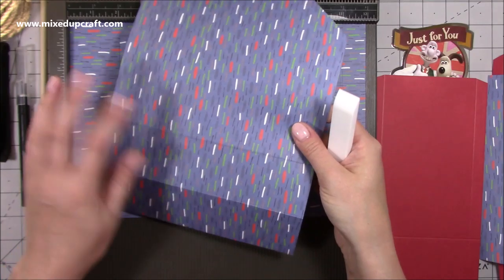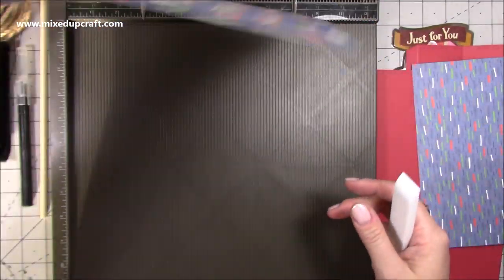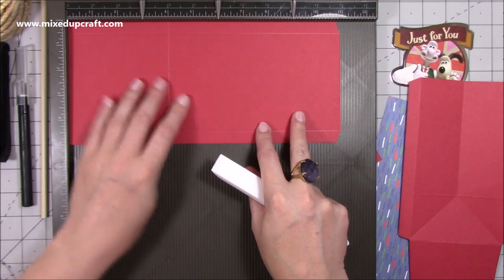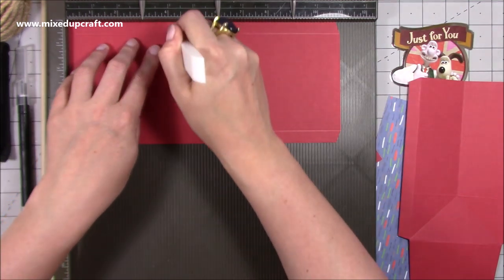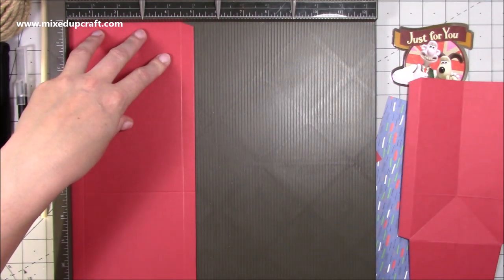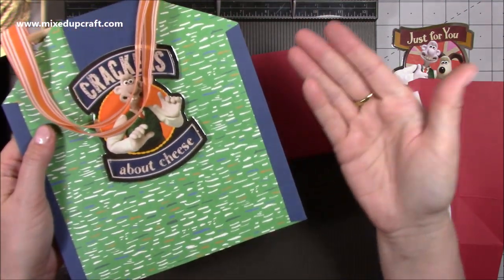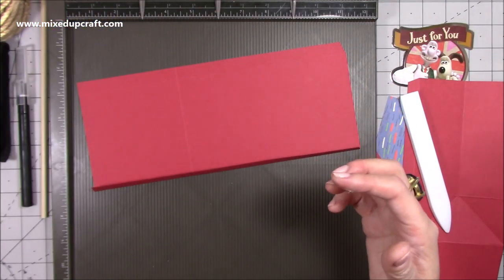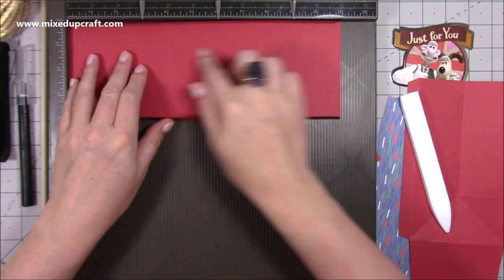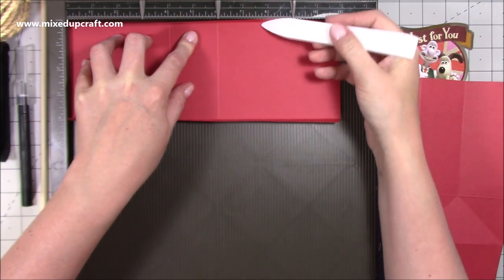On just one of the pieces you also want to score at four inches — that will be the back piece. For the sides, you'll need two pieces of five by eleven. Along the eleven-inch side, score at four inches. Along the five-inch side, score at half an inch and at four and a half inches.